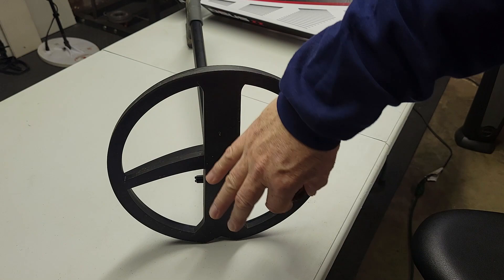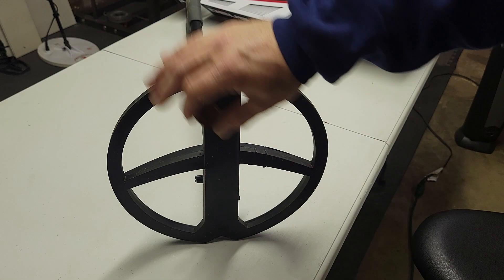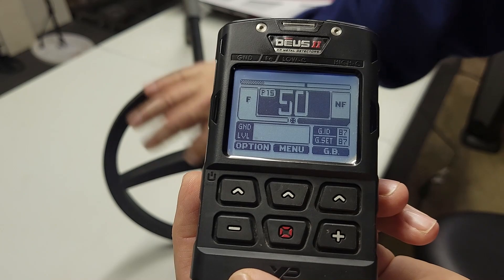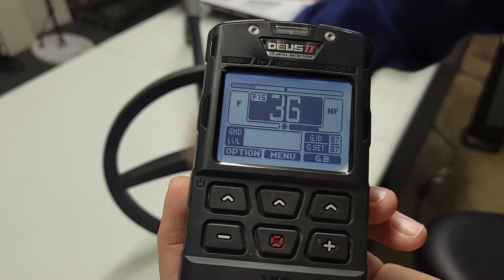Hey guys, does this sound good to you? Sounds like a smoking target, right? What if I told you it was not a coin? It was actually a bottle cap hitting on my coin program, but it sounds really good. Well today I'm going to show you how to get rid of these bottle caps for the Deus 2. It's pretty easy, so stay tuned.